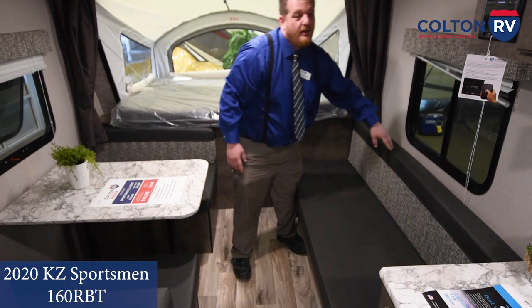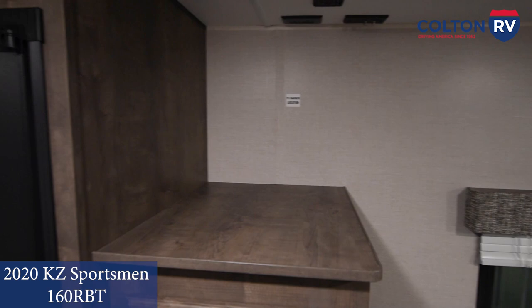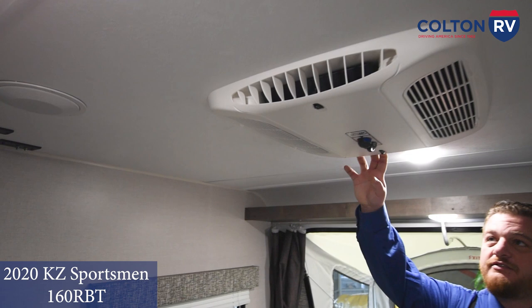There are ports all over the place — 110-volt plugs up here, a plate up here, 110-volt down here, and USBs all over the place. So you've got room for your iPods and phones and everything else. There's a spot for a TV up here so you can watch TV while you're out — you do have the cable and antenna like I mentioned before. And then the AC unit: it's 13,000 BTU AC, so it's powerful. It will cool everything down after a long day of camping, hiking, whatever you've got going on.